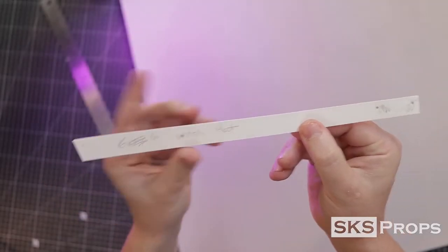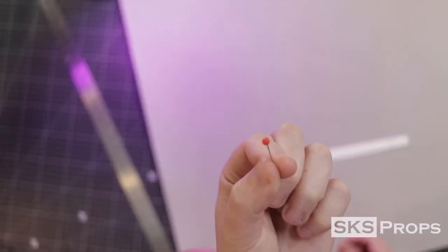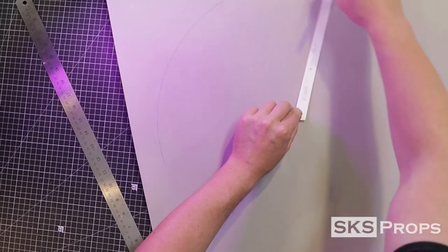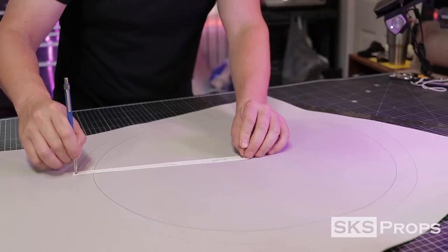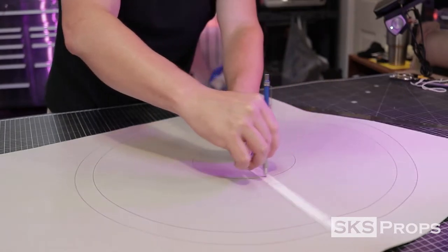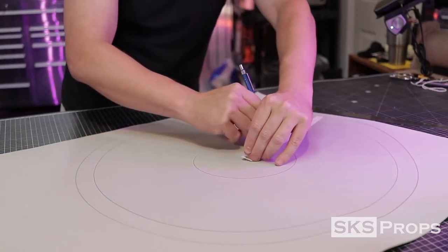To create the brim of the hat, I made a custom guide, held into place with a straight pin. A pencil is used in the guide to create a perfect circle. This is how you can scale the hat to any size that you would like. Notice there are two circles on the outside and one circle in the middle.